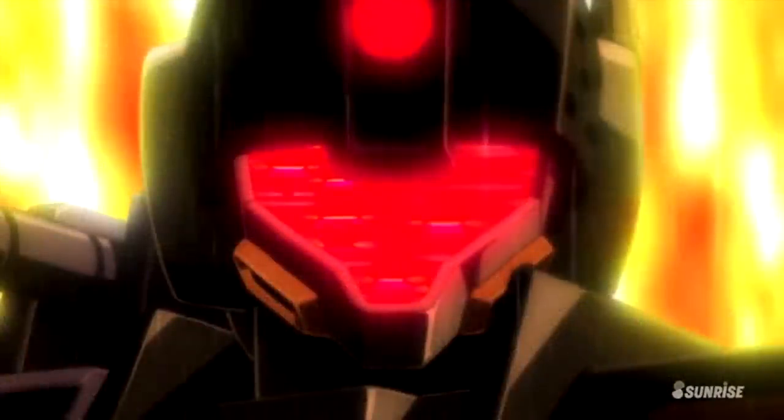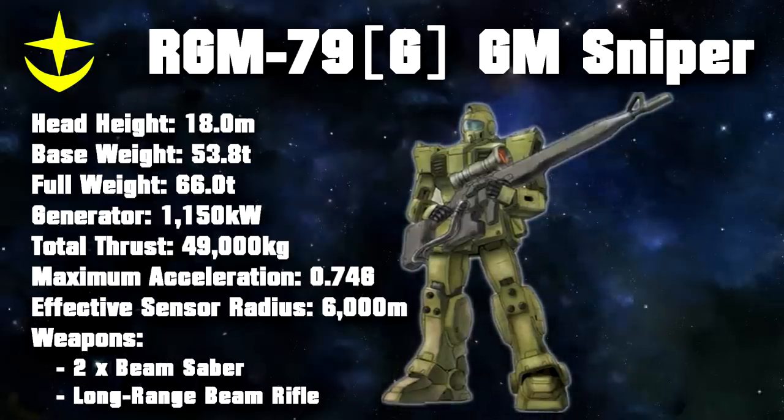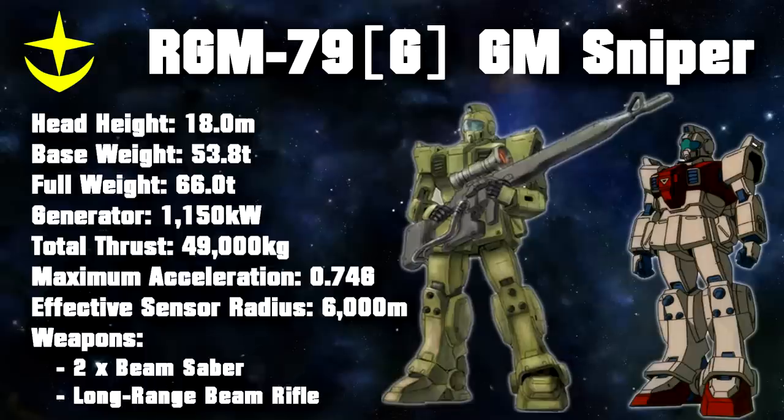The first sniper type mobile suit fielded by the Federation was what could be considered as a more conventional sniper, simply named the GM Sniper. Initially, this machine was little more than a GM Ground type with a camouflage paint job, a long-range beam rifle, and additional software loaded into its OS for this power-hungry sniper rifle.